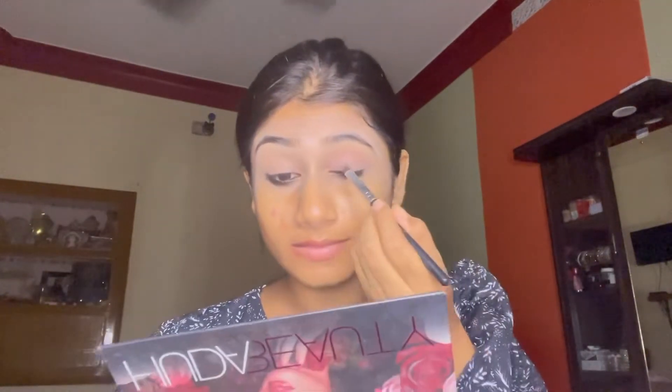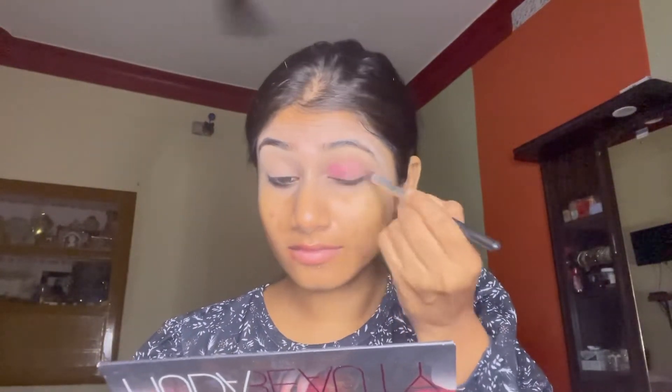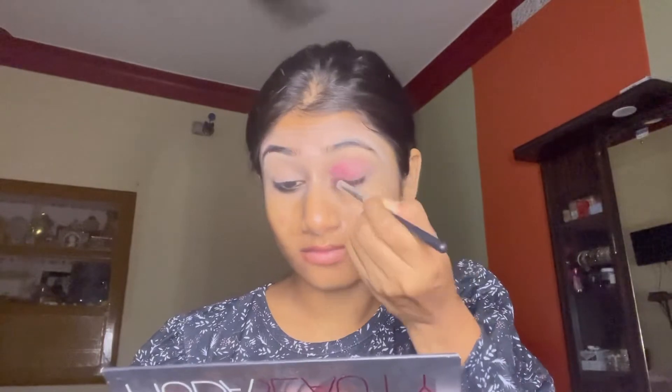Next is a deep pink color shade. I will apply it in the inner corners and then gradually spread it well across the eyelids.